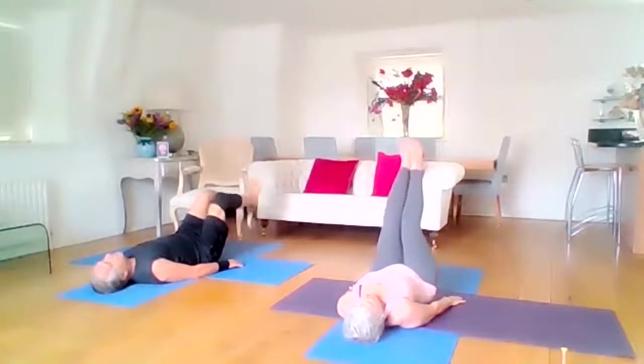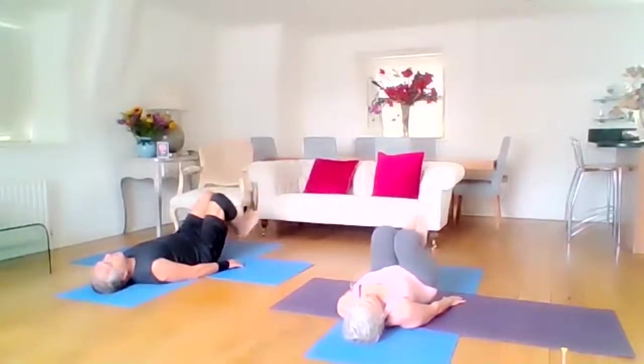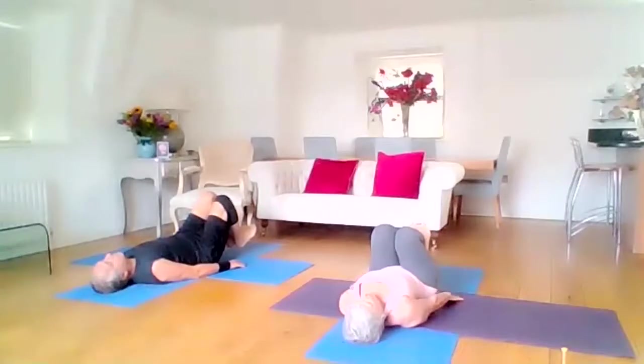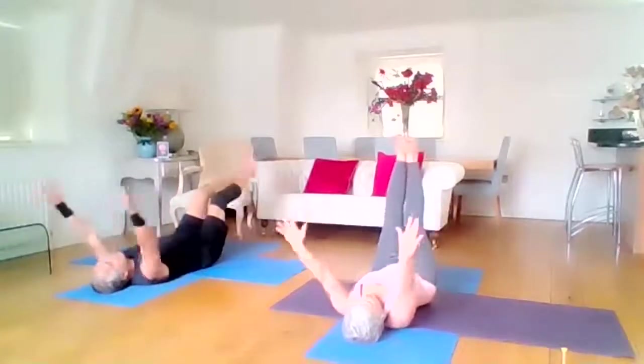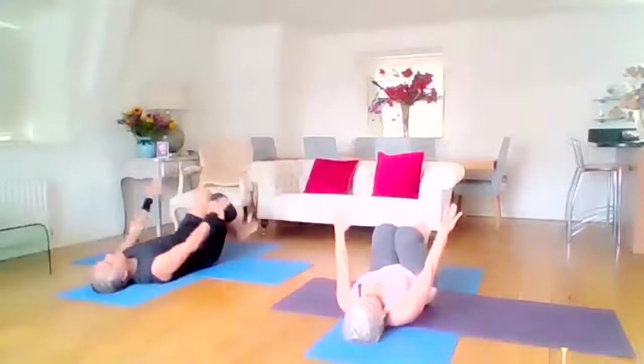One more: lengthen up, and then draw the knees into the chest. Keep the knees over the chest — we're going to do arms and legs simultaneously, exactly the same as with the arms. Inhale up, stretch the legs. Exhale, knees to chest, hands down by the side of the body. Go with your own flow — we're going to do four more.